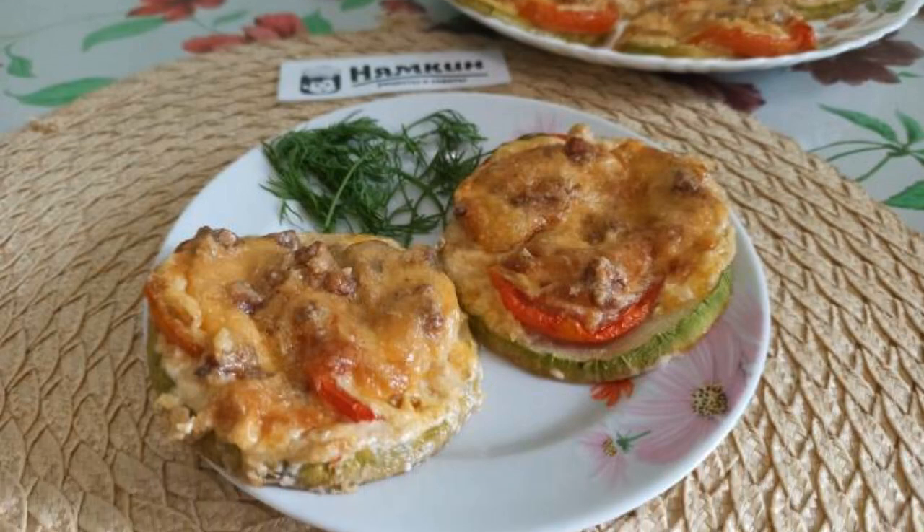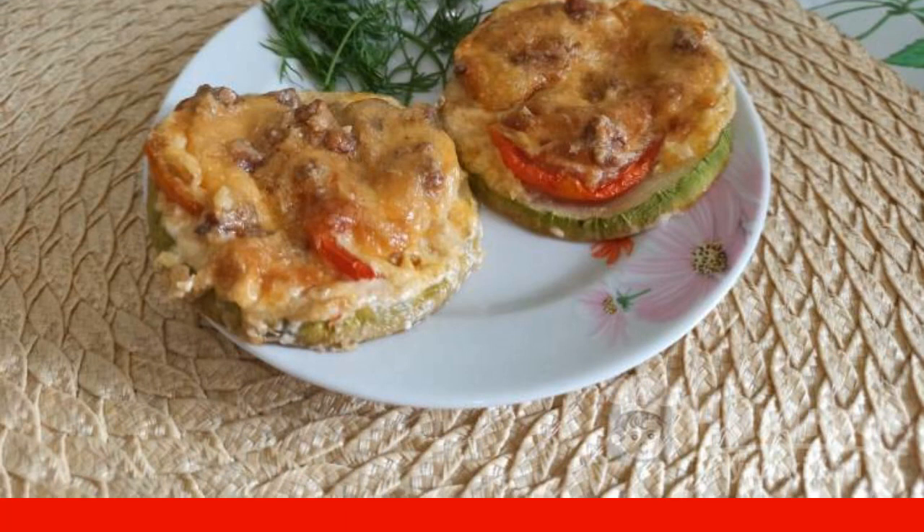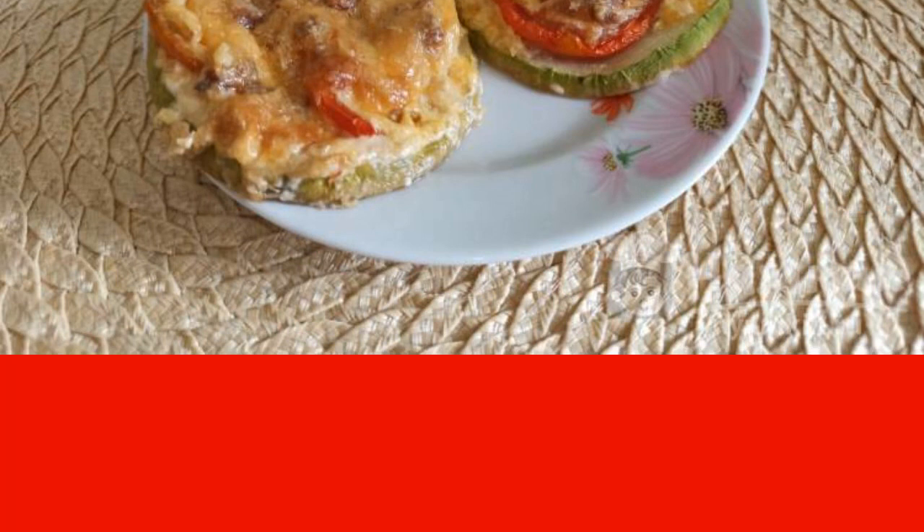I want to share with you an easy to prepare recipe. This is an appetizer of zucchini with tomatoes, cheese, and walnuts in the oven. The dish turns out to be very tasty, juicy, and fragrant, and most importantly, it can be served both hot and cold.